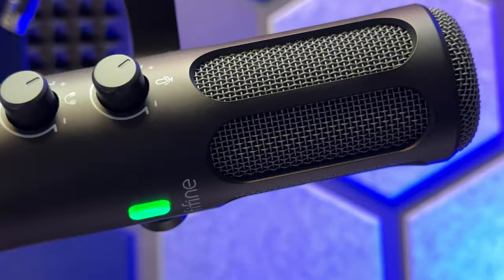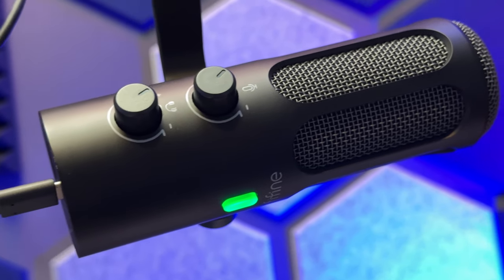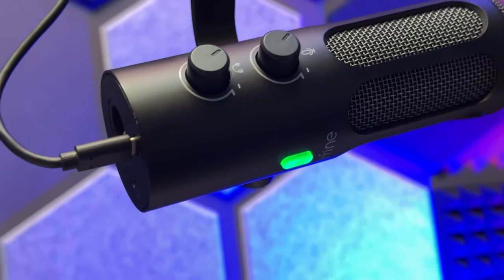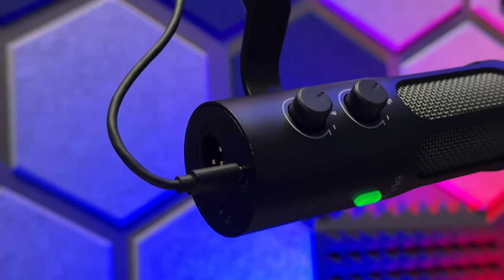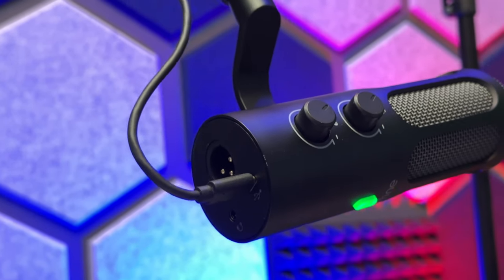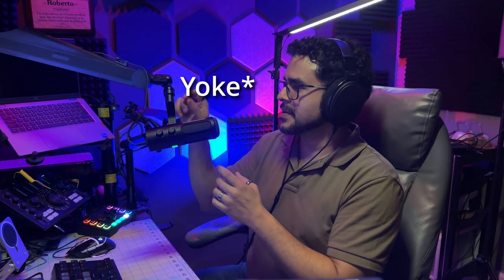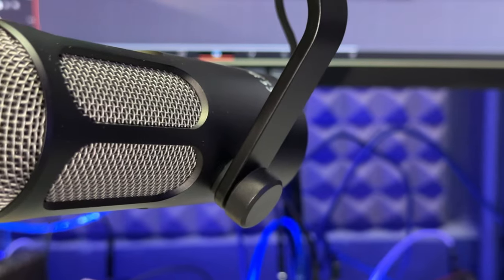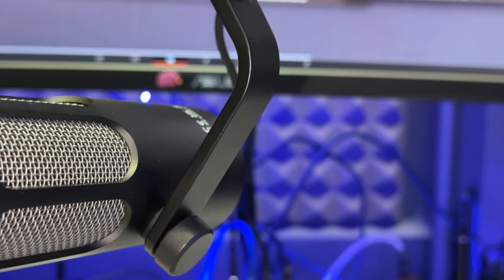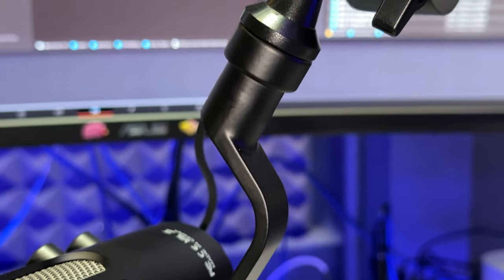It has a really sleek look that I really like. It is a dynamic microphone and it connects via USB, but it also has the option to connect via XLR cables — more on that a little bit later. It also has a very sleek mount where it attaches to your boom arm, with an arm-type bracket that lets you adjust the position of the microphone. It goes only to one side, so it looks really cool, and of course it is also made out of metal.